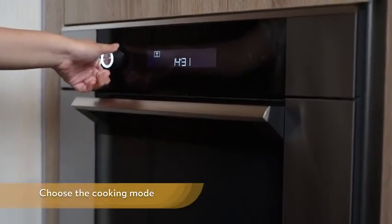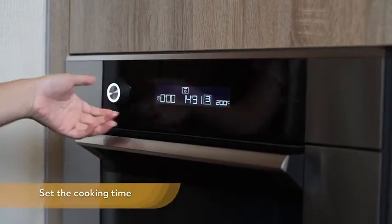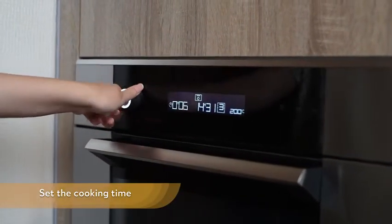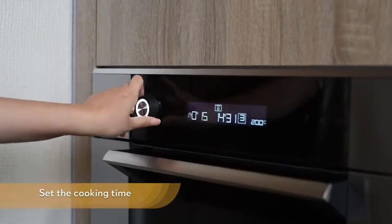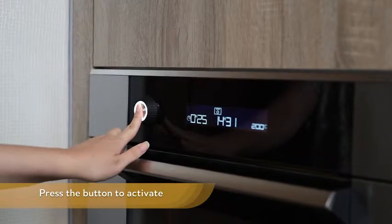Choose the cooking mode. Set the cooking time, and press the button to activate.